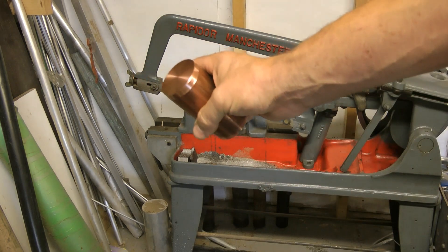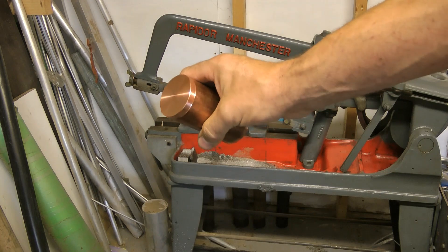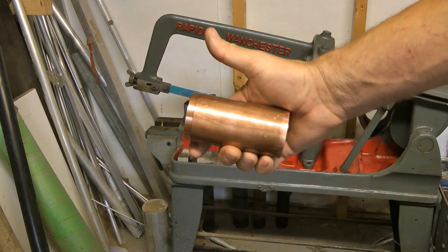Hello and welcome back. How is everybody? Hope you're all okay. As you can see I've got a nice finish on the copper bar — it's what I was looking to achieve. But now what do I do with it?